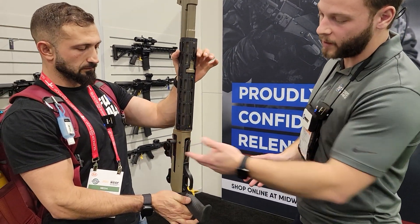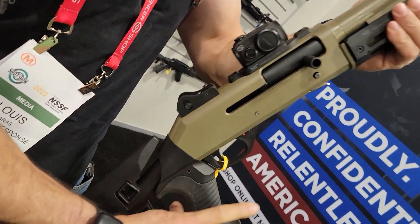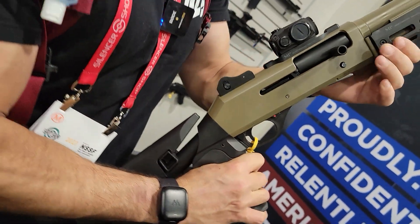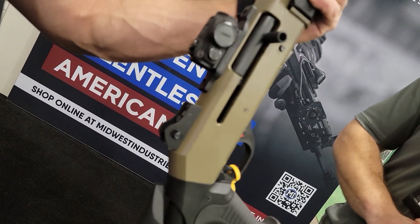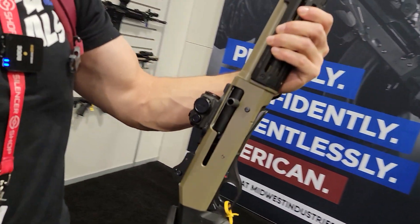We also have a charging handle, which we've had out for a little bit — a nice add-on — as well as the T1/T2 mount. A few accessories that have been in the mix in the last six months or so, and we're happy to show them here at SHOT.